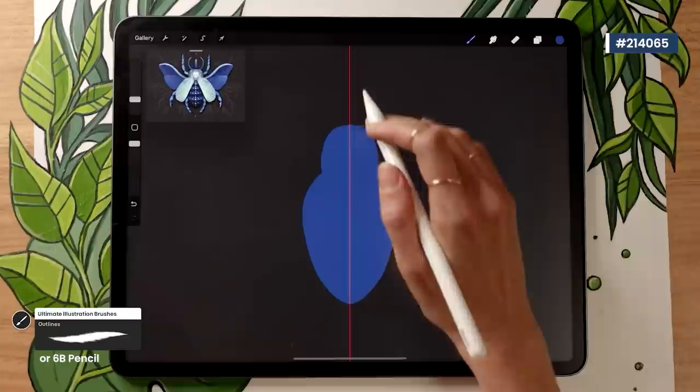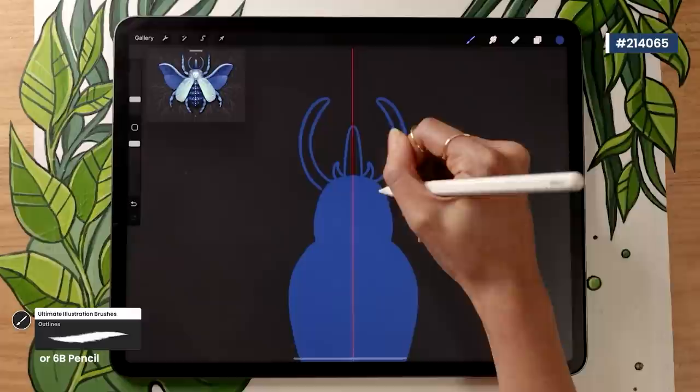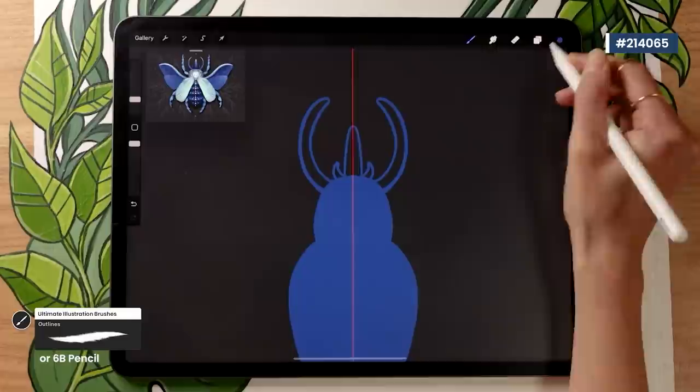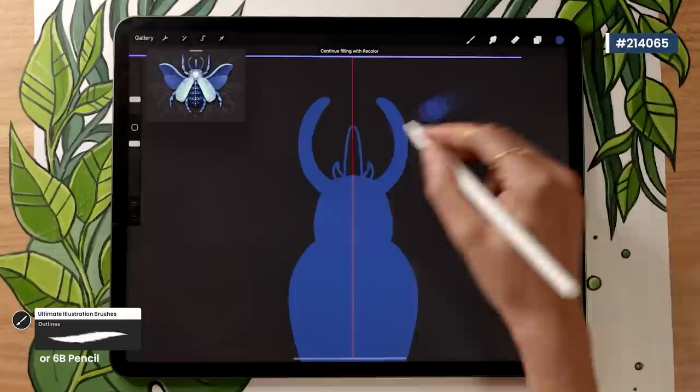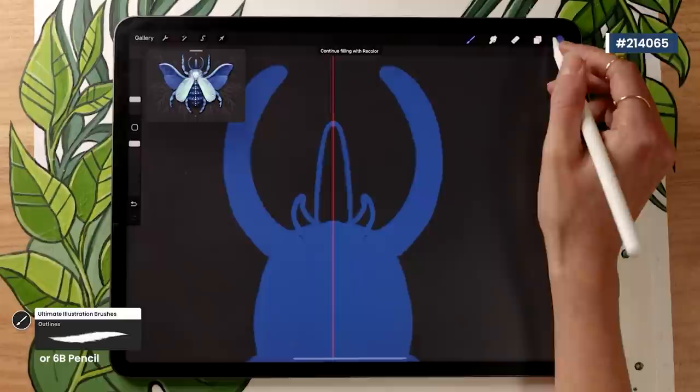Now we'll add extra elements to the head. There are so many different kinds of beetles with different antennas, horns, and mandibles, so you can really have fun and draw your own beetle — you can even invent one! I'm going with very big mandible shapes and a horn. Same technique: draw the outline, make sure it's fully closed, fill in the shape, and adjust the threshold as needed.